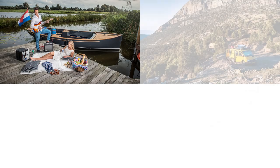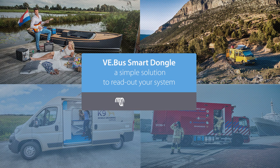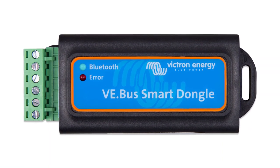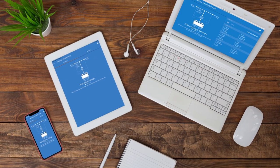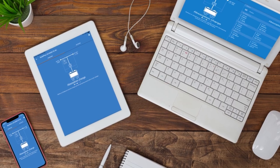If you are the owner of a boat, camper, van or other vehicle and looking for a user-friendly way to operate your Victron inverter or charger, we have the perfect solution for you: the VE Bus Smart Dongle. With this dongle you can read out and adjust your energy system using your phone, tablet or computer in the Victron Connect app.